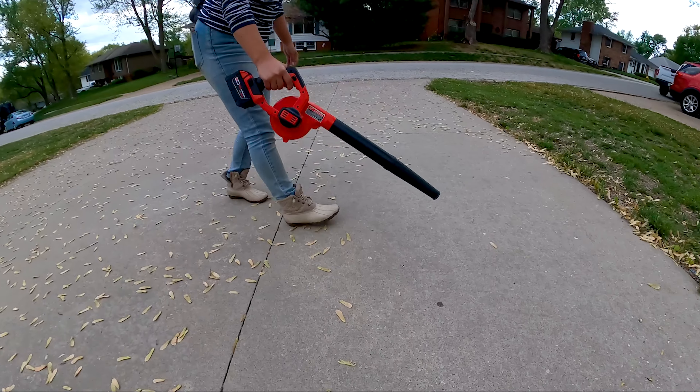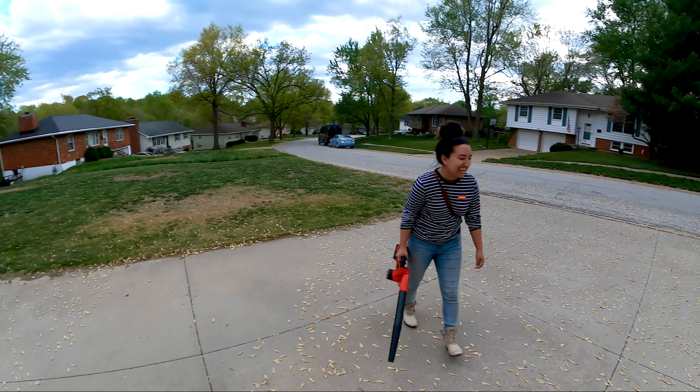We just finished the ramp — it took a lot longer than we thought it would. We're going to skate it real quick. It's not perfect, but we're still going to see if we can do like 10 tricks on it. Hopefully it doesn't rain — let's get it!